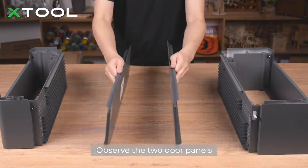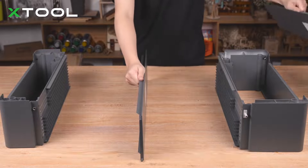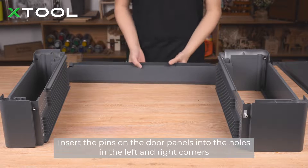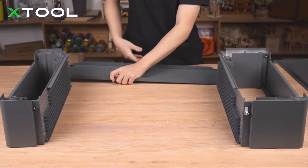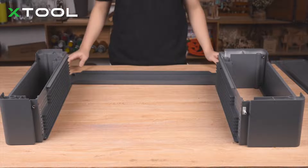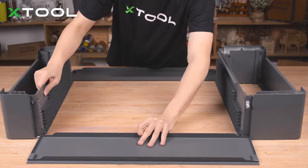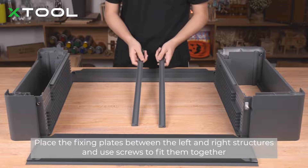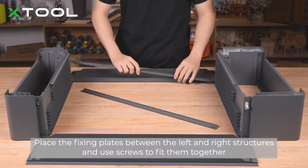Observe the two door panels. The front door panel is slightly wider than the rear one. Insert the pins on the door panels into the holes in the left and right corners.